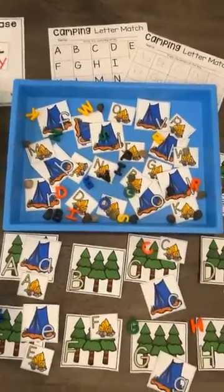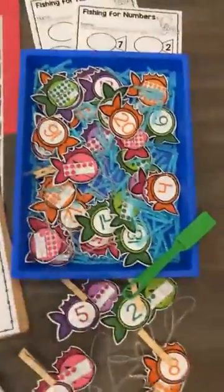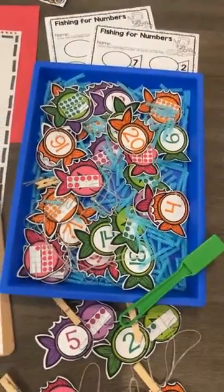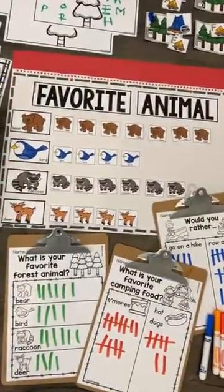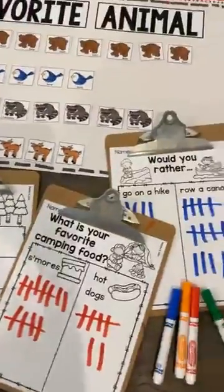With the camping letter match, you could do just uppercase or just lowercase — totally up to you — and you can add letter manipulatives if you'd like. For the math centers, we have a fishing number match which includes numbers one to twenty, and an animal graph. You can create one as a class as a model, and then students can do their own as a tally graph — there are three different ones included for the student pages.